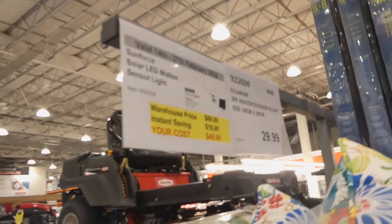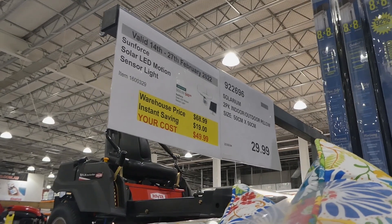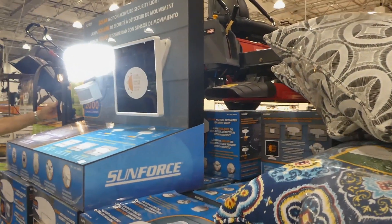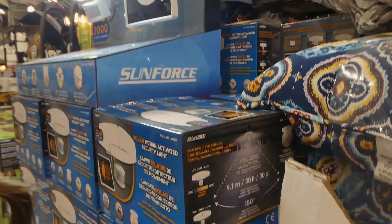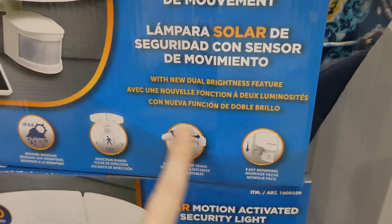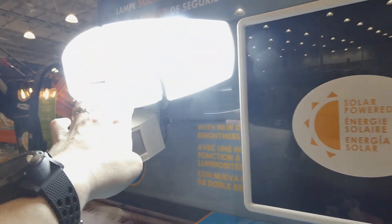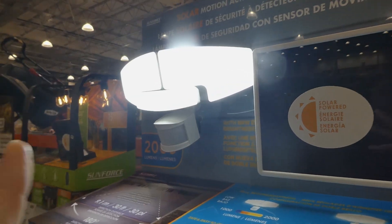Beside that they have the Sunforce solar LED motion sensor light — $19 off, down to $50. It has a huge solar panel and three LED lights. It's a motion-activated security light, weather resistant, with 180-degree detection range, adjustable lamp heads that move in different directions, and easy mounting. The motion sensor is visible and each panel moves to give you a quite wide range of light.